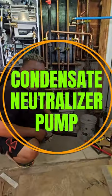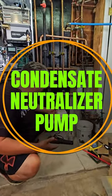What's up, Mijente! Luis the Boilerman here. Today we're going to talk a little bit about the neutralizer and the condensate pump.